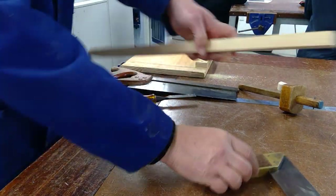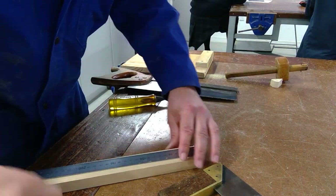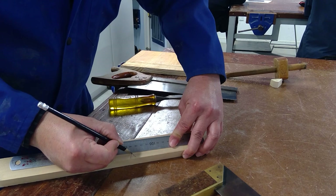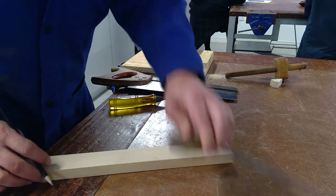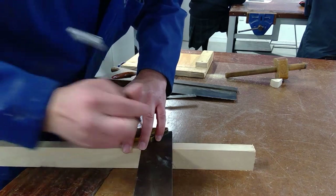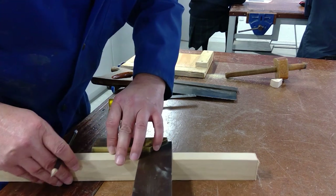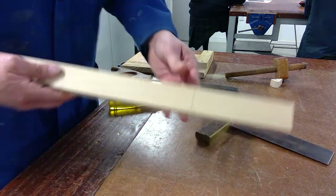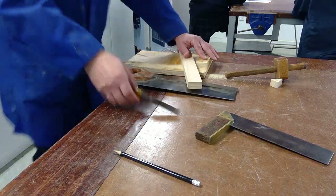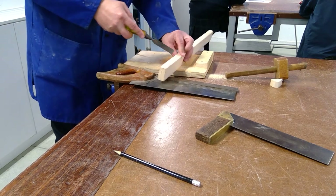Now I've got a straight side, so from here I'm going to measure 140mm as per our instructions. When you mark the measurement, make a little V at the 140mm point — where the V comes together is exactly 140mm. Then use the same steps: scribe with the pencil right around the piece.